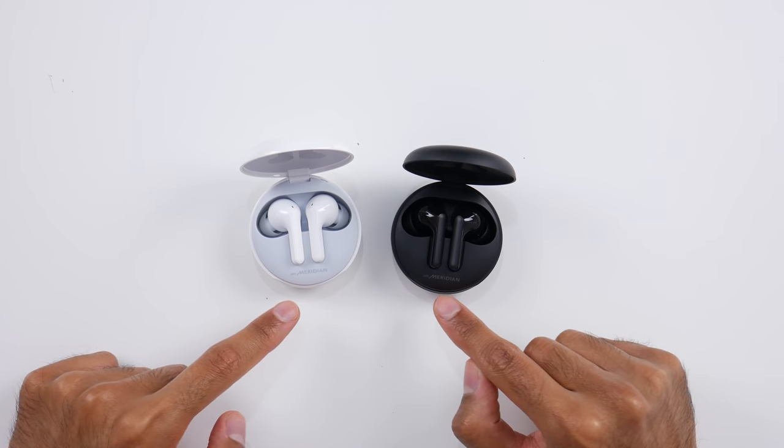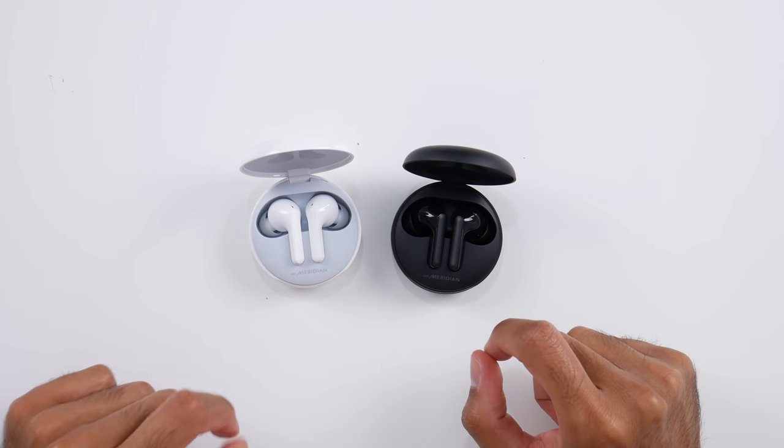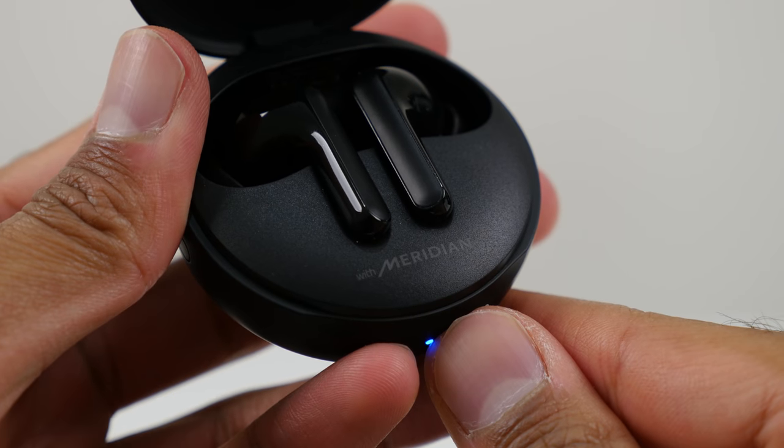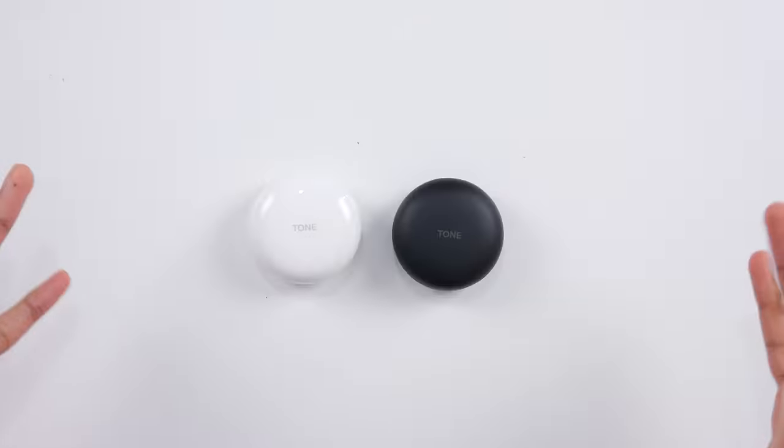That is very, very cool. You can also see the With Meridian logo here. Meridian, of course, known for their clear and spatial audio. So LG have partnered with them here for these earbuds. Let's go ahead and connect these up and test them out.